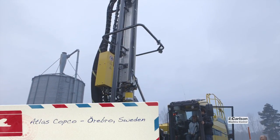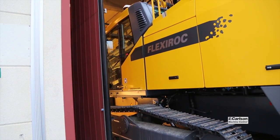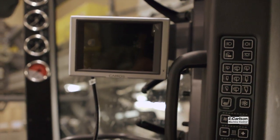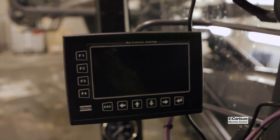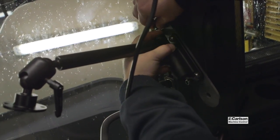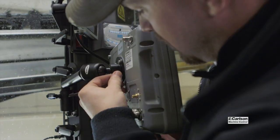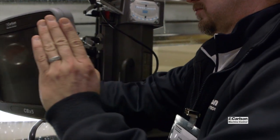We're in Örebro, Sweden at the Atlas Copco factory to install our Carlson Drill Grade 3D drilling system into a new Flexirock drill, utilizing the new third-party protocol available as an option from Atlas Copco. We wanted to install our CBX-5 control panel in a factory setting to test and make sure that everything is working well. We've been working on this development in cooperation with Atlas Copco for many months.